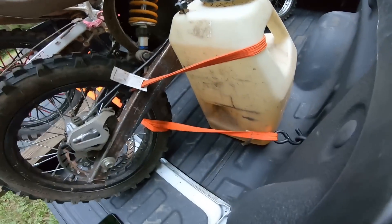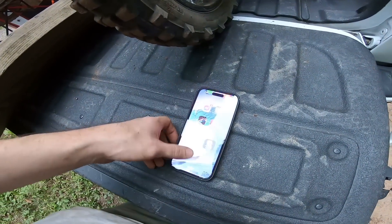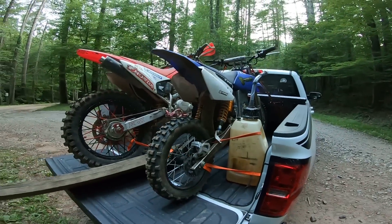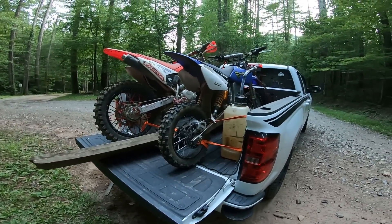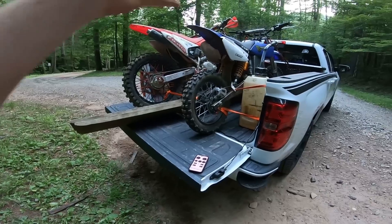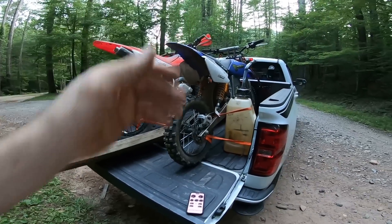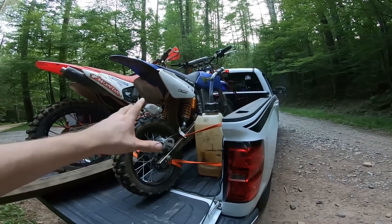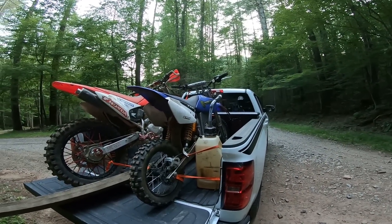Before I go, I almost forgot to check how much battery this thing has left. To test it I have to hook up the Far Driver app — it's connected. Wow, 61% battery! That's not bad for about two and a half hours of riding. The downside with electric is that even at 50-60% battery it's not full power — unlike gas where you can run on very little fuel and still have full power. With electric, when it gets down to around 50% you can really notice it's not full power anymore. For safety sake, this thing probably has about a three-hour run time.